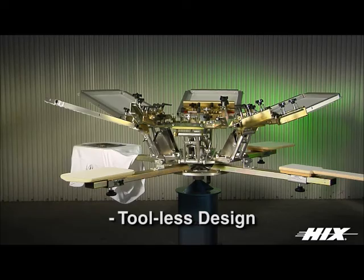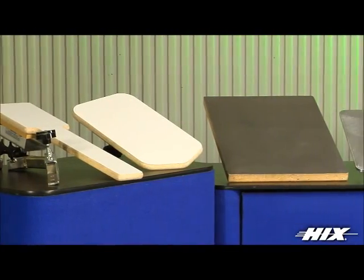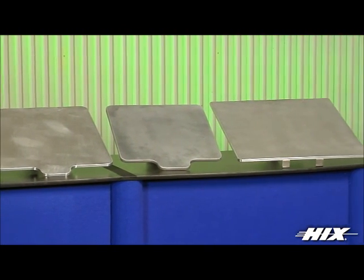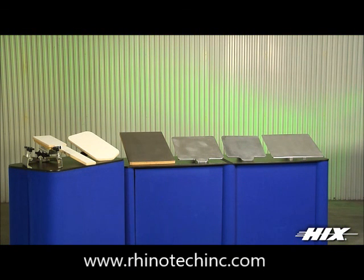Tool-less design eliminates the need to use hand tools for setups. Optional side clamps and large format screen side clamps are available, as well as a full range of printer attachments, including wood and aluminum shirt boards in a wide range of sizes, jacket hold downs, sleeve boards, cap attachment, vacuum boards, and more.